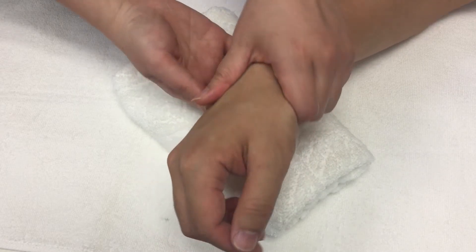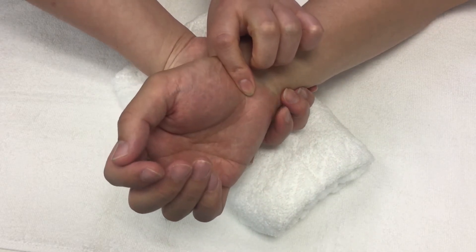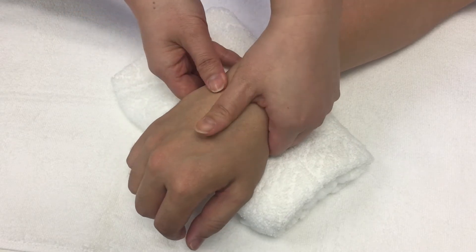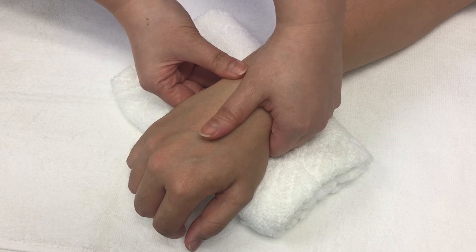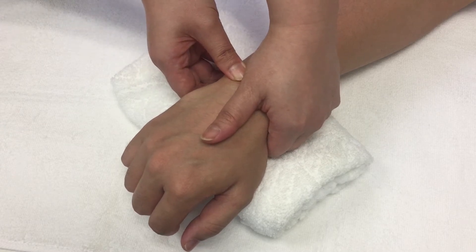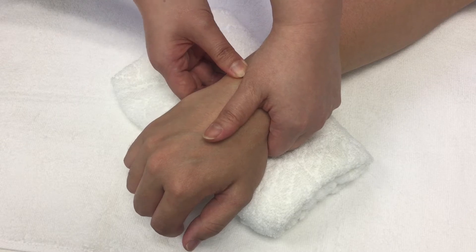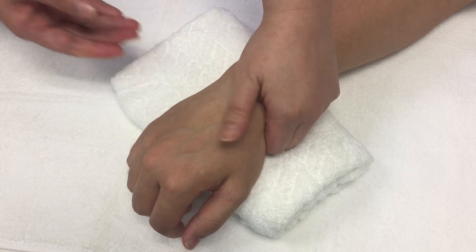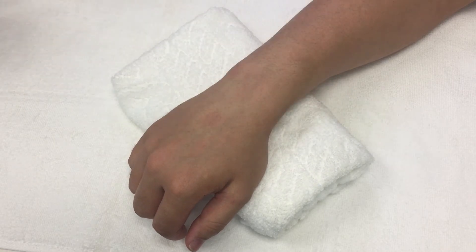Put your index finger on the triquetrum — but actually on the pisiform, which is located anterior to the triquetrum. The thumb on the same side of the mobilizing hand will stabilize the head of the ulna. Mobilize the triquetrum posteriorly by pressing the pisiform posteriorly. The patient may feel discomfort if you compress the ulnar nerve passing by the pisiform in the Guyon's tunnel.